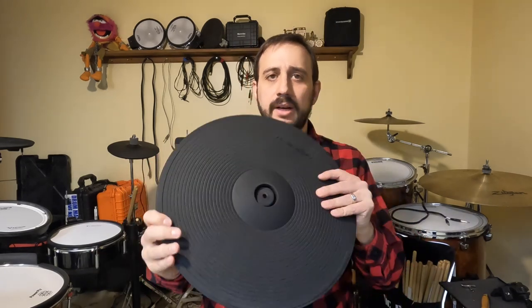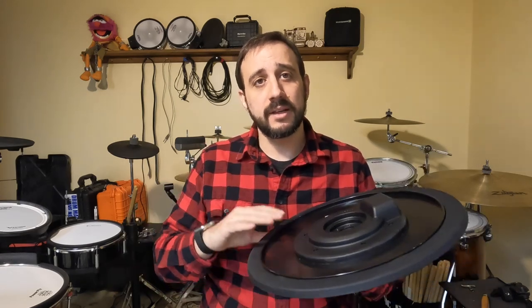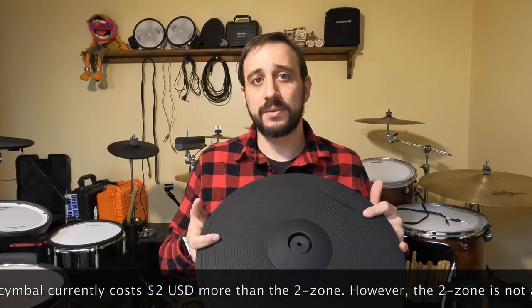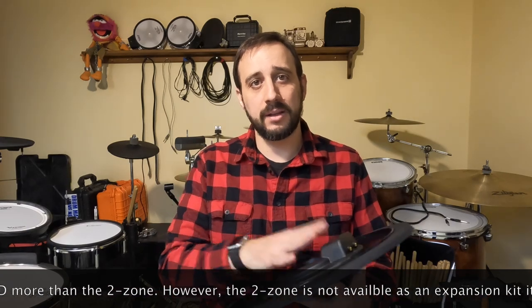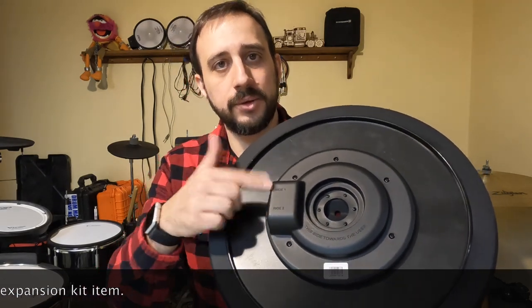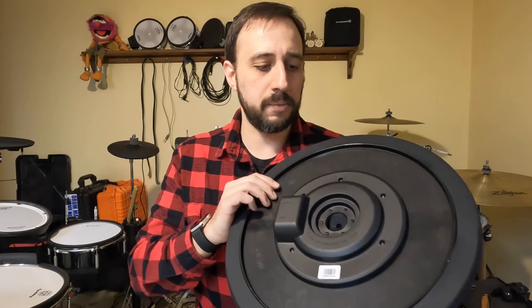Finally, moving on to the cymbal itself — it's listed as 15 inches and measures just over that. Keep in mind that Lemon sells both a two-zone and a three-zone 15-inch; this is the three-zone. The price difference is not that significant, so I thought: why not get the three-zone so I can use the bell if needed? Like other cymbals, you've got ride one and ride two — the bow, edge, and bell. This is essentially the smaller version of the 18-inch. I encourage you to watch my 18-inch ride cymbal video if you have questions. The playability is identical — this thing is responsive, it feels nice, it rocks nicely, and it feels like a cymbal.